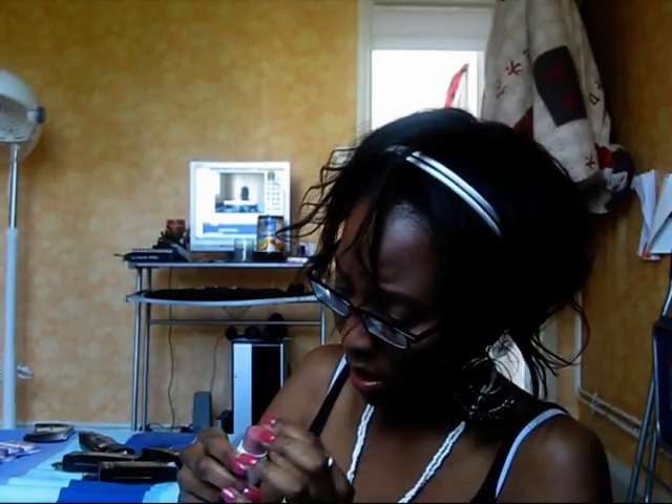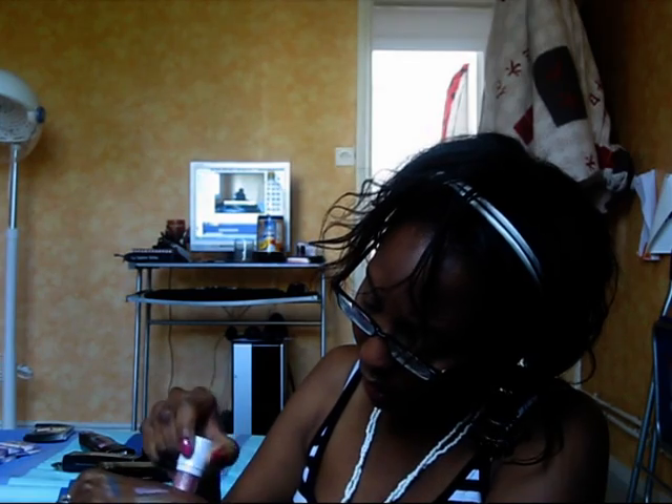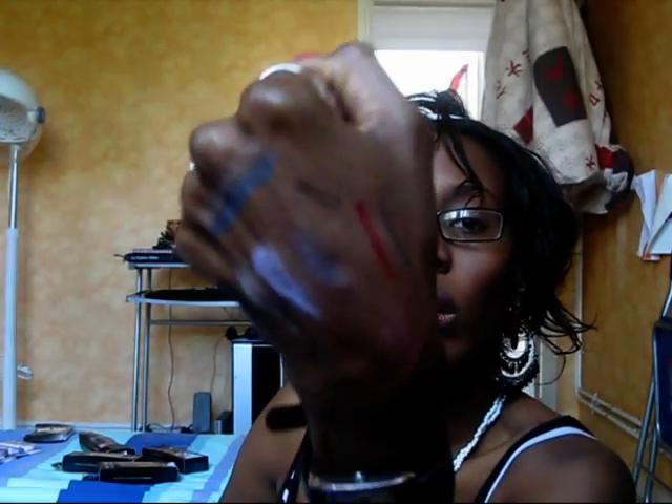This is the 3-in-1 All Purpose Stick. I don't know how to use that. This is very... I think I have got to turn it. Here is the color — you can use it as a blush, as an eyeshadow, or as a lip gloss.